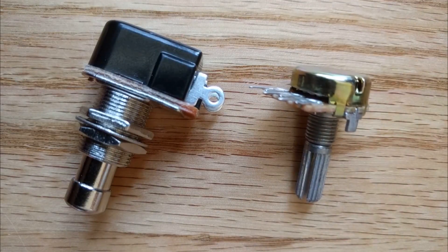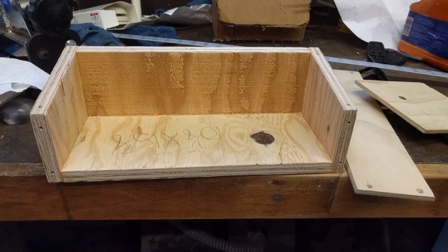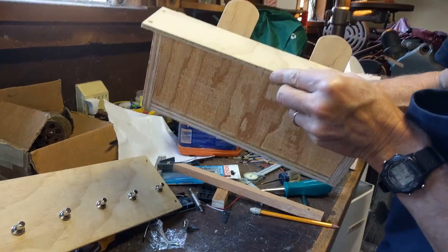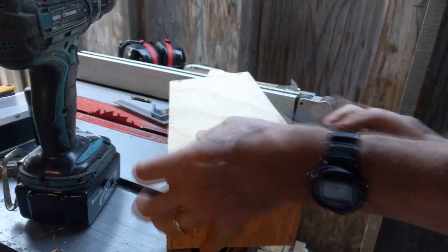In total this cost me about 15 bucks, not including the box. I chose to make the box out of wood, but if you're in a pinch you could probably just reuse an old shoe box or get an Amazon box or something. The dimensions I chose were 12 inches by about 5 inches deep.